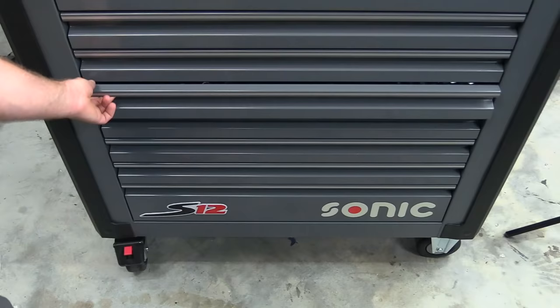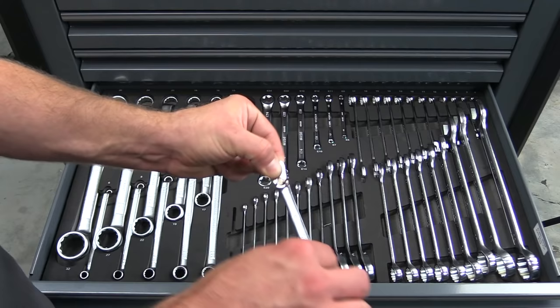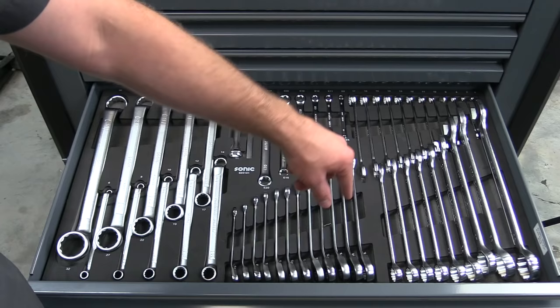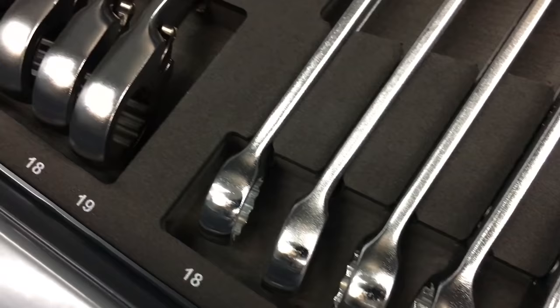Moving into drawer number four, this is all of our wrenches. We have offset wrenches — this kit is cool, it comes with ratcheting wrenches, the original fidget spinner. Standard wrenches from 6mm all the way up to 32mm, as well as inverted Torx. And then this adjustable one, which would be great for doing things like brake lines or brake fluid services. The wrench drawer has a total of 51 pieces.